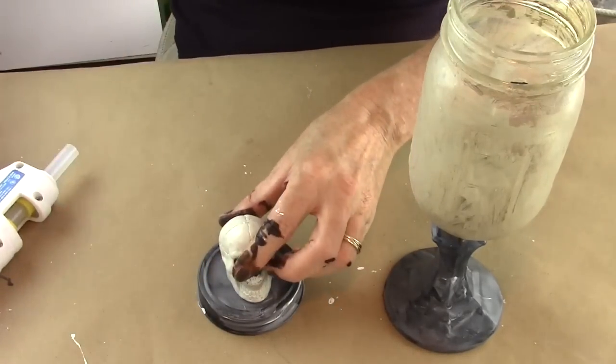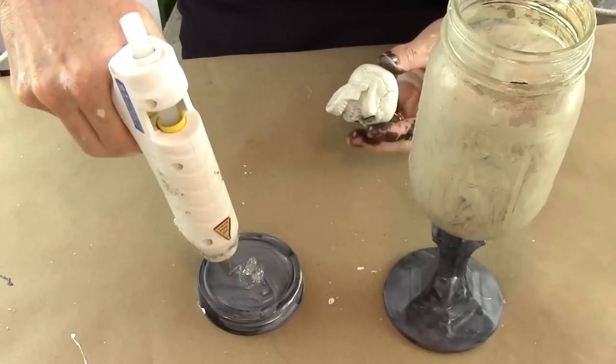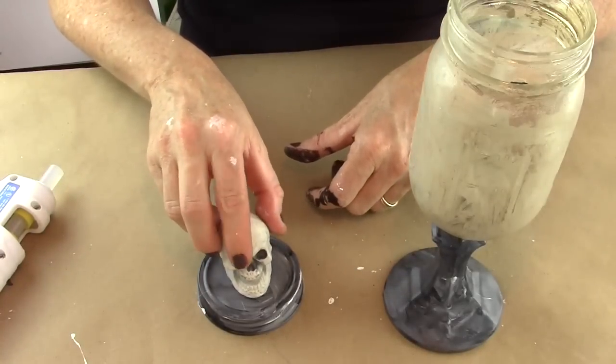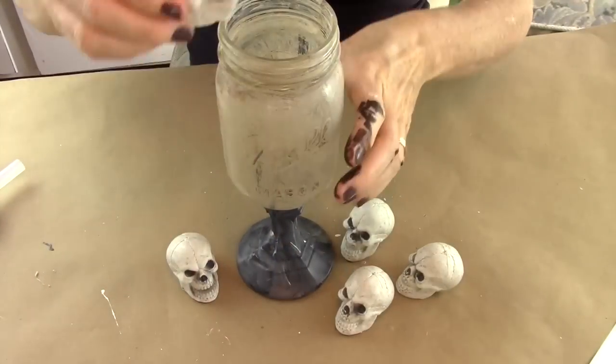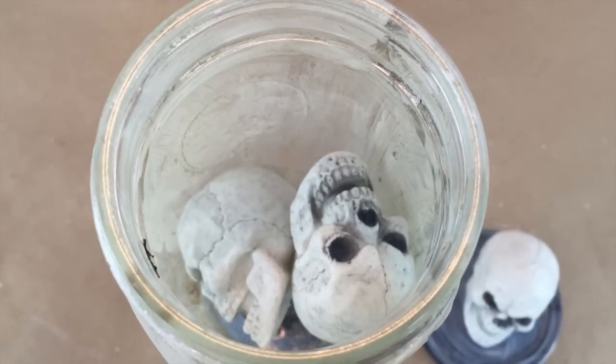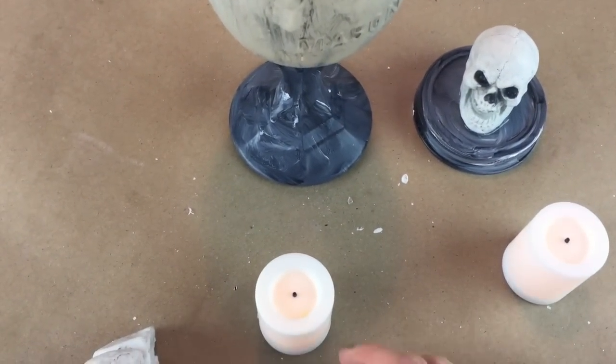Now I'm going to add a cute little plastic skull that I got at Michael's — it comes in a bag of about five. Hot glue that to the lid. Now we're going to fill the jar. I put two little plastic skulls inside — you can do anything: eyeballs, skulls, whatever is funky.